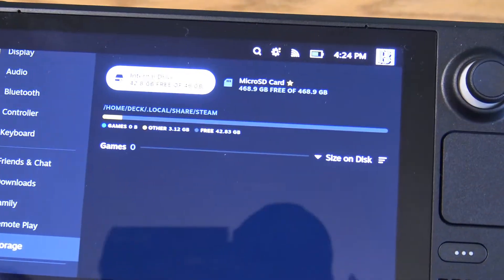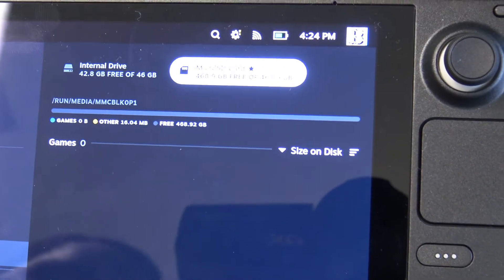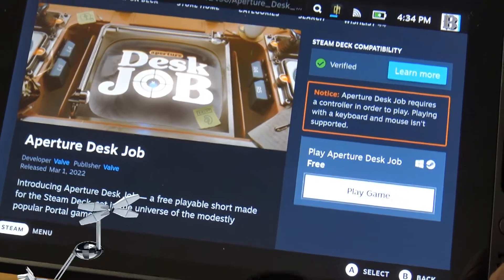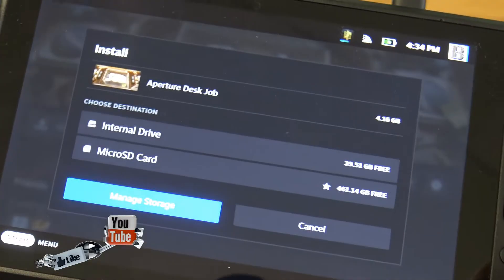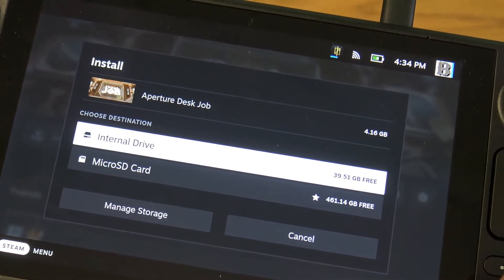Now in our storage system we have either the internal drive or the micro SD. With your memory card properly installed, you can go ahead and select where you want your games to be installed when you download them — either your memory card slot or your internal memory. It's that simple.